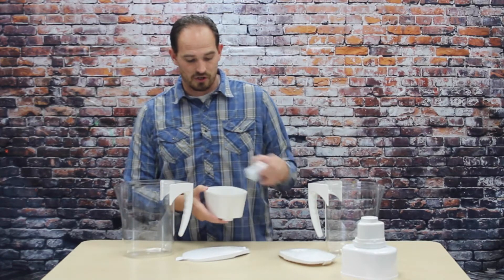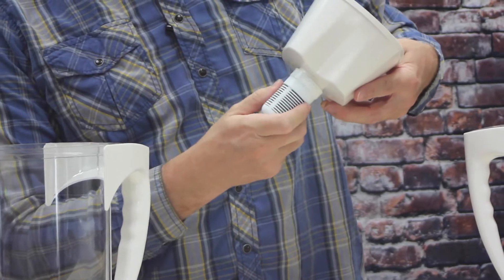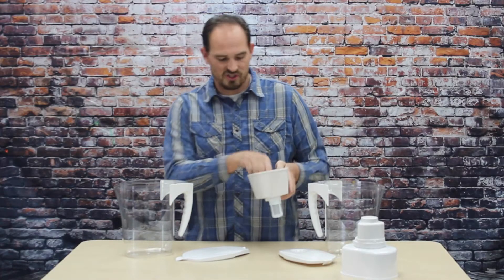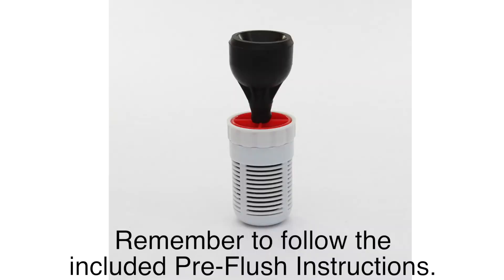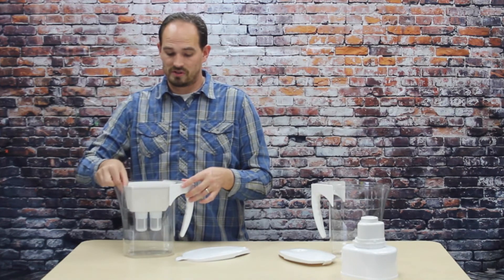So what you'll do is you'll take it out of the box and go ahead and take out the replacement filters. You will screw them right in to the reservoir — just hand tighten them. Then you will take the reservoir and place it in your old style pitcher.